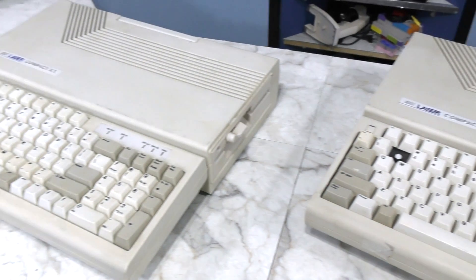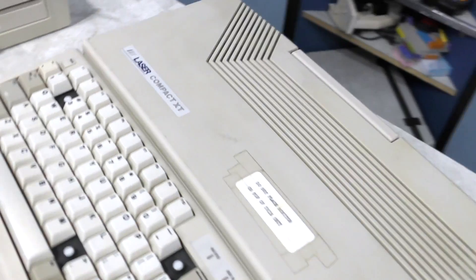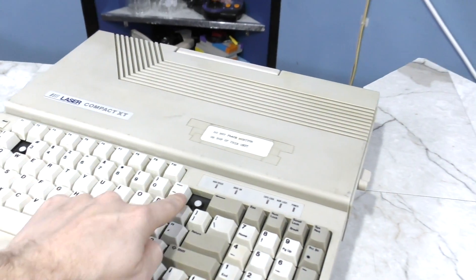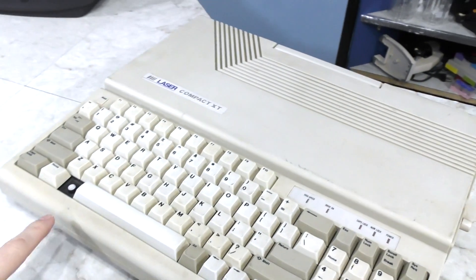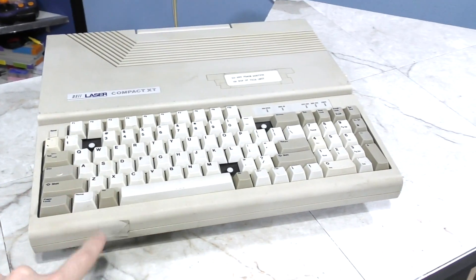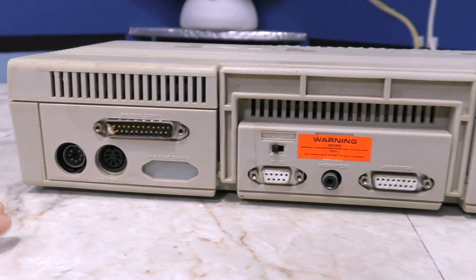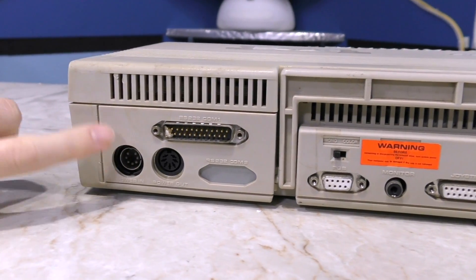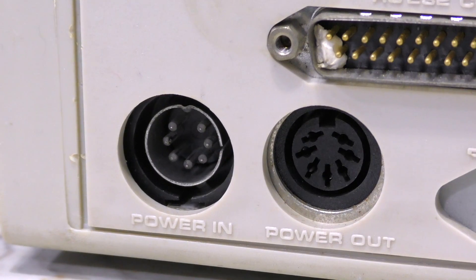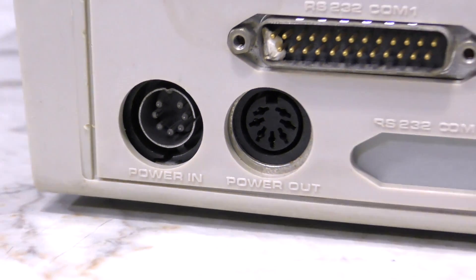First let's have a little overview of these units. Both of them are pretty dirty and need some restoration work, but nothing I can't handle. Notice that this one is missing these three keys. The good news is, while this one is also missing a key, it isn't the same key as the other one. So I should be able to make one complete keyboard.